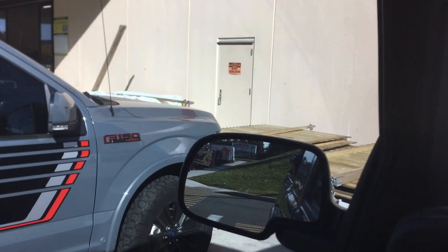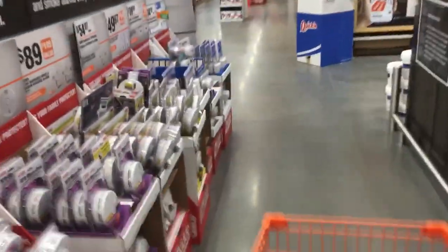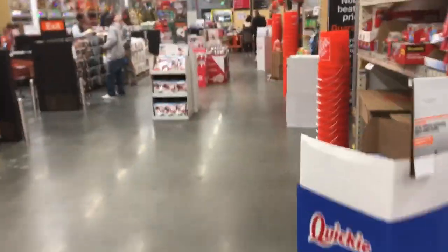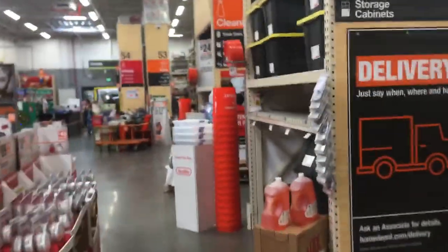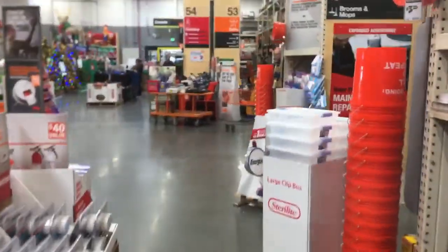First thing you do is get on the app and pull up what you're looking for. It tells me aisle one, bay eleven. Those numbers up top are the aisle numbers, and the smaller numbers on the side are the bay numbers.